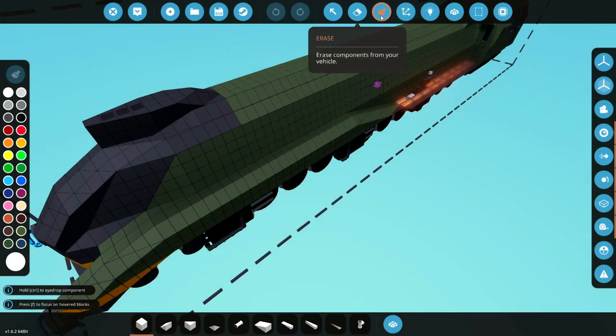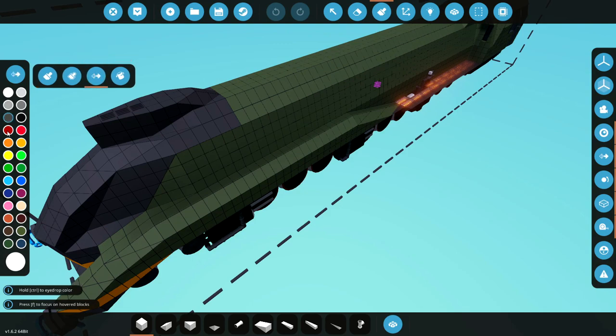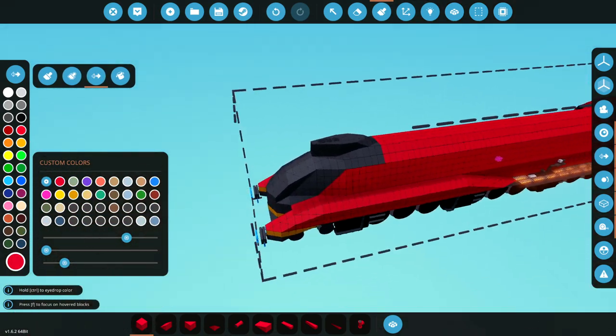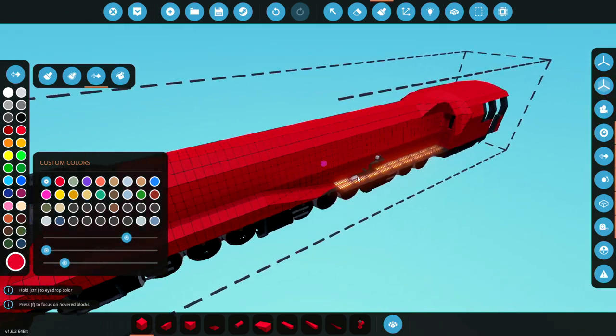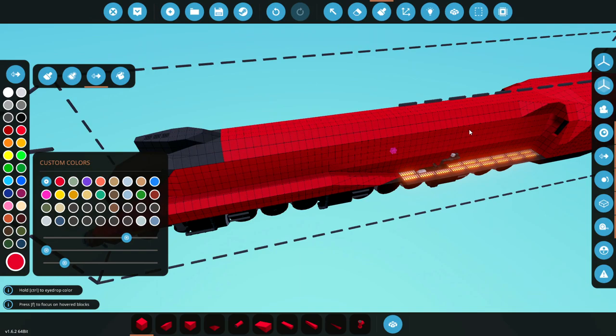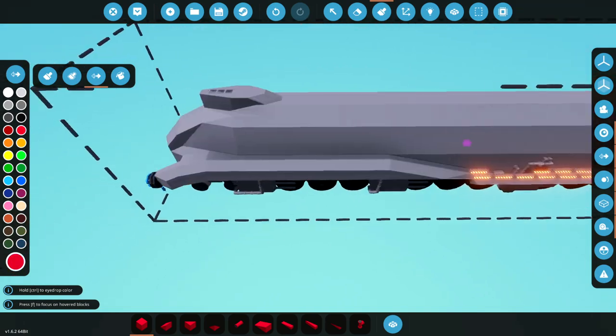Before we do anything though, let's go ahead and change its color to something else. We're actually going to go with a red one today. A red locomotive. It looks quite cool at the front, but because there's no detail for the back, it looks a bit weird. But we're going to leave it red for now and we're going to go ahead and continue.